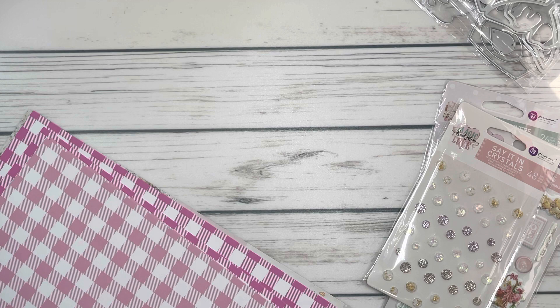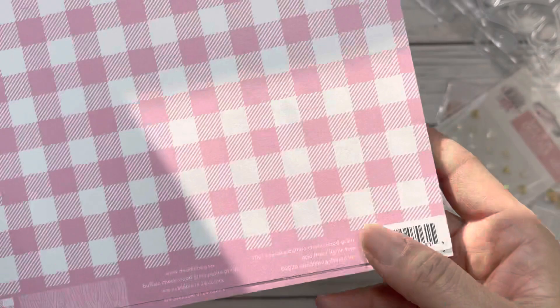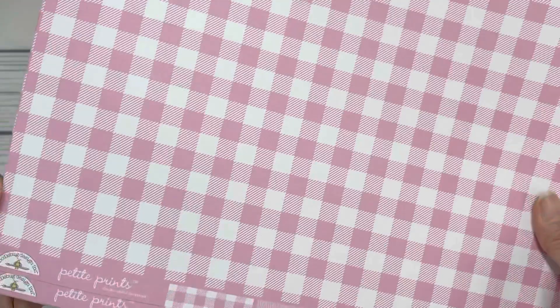I also got some 12 by 12 papers. I got three sheets of this pink one called the Cupcake Buffalo Check — the back is a wood grain which I probably won't use much, but I love Doodlebug papers and the check on it. I also picked it up in this color — I don't know if you'd consider this hot pink, but it's a very pretty color. Even for Valentine's Day I thought they'd be perfect.